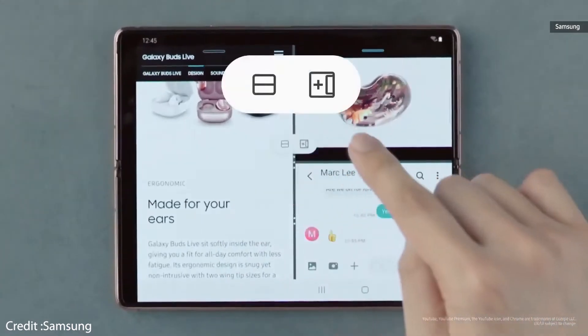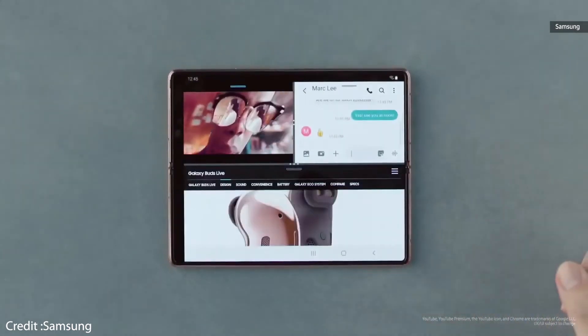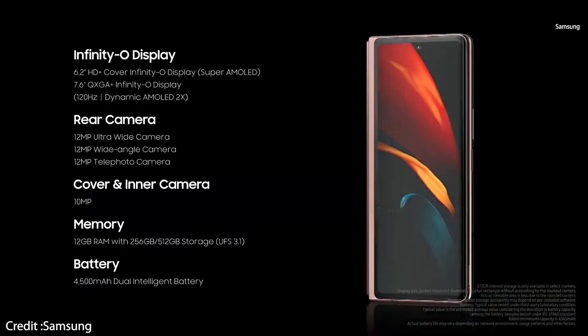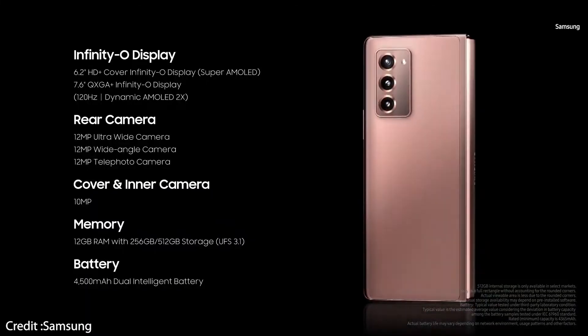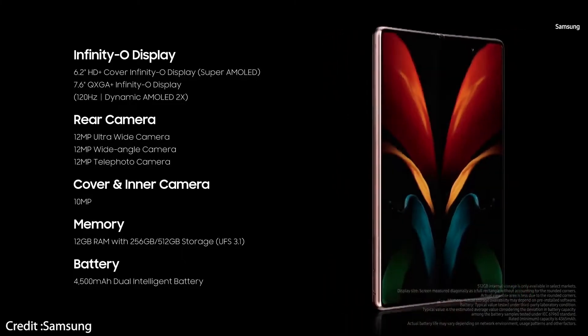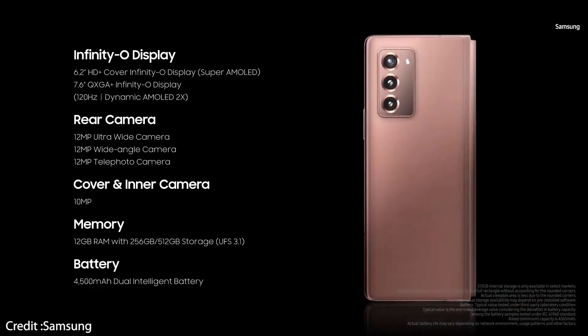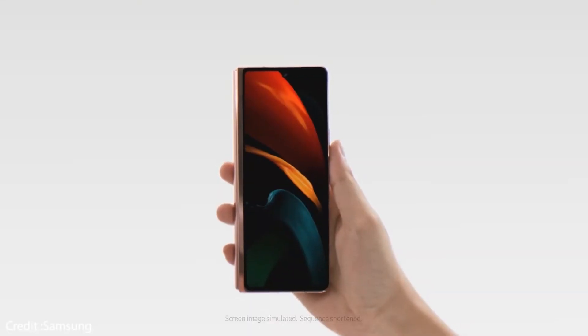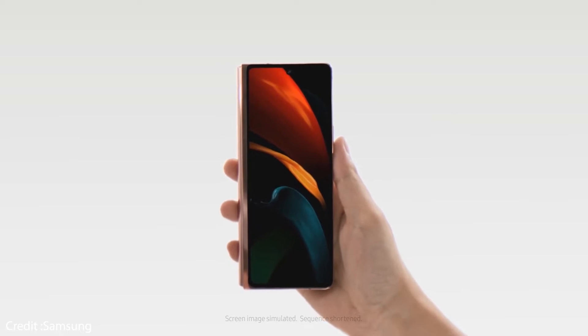The Galaxy Z Fold 2 is powered by the Snapdragon 865 Plus with 12GB of RAM, and there is 256GB of UFS 3.1 internal storage. The battery has grown from the Galaxy Fold's 4235mAh to 4500mAh, with support for 25W wired charging, fast wireless charging, and wireless power share.